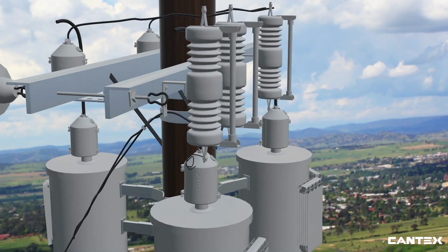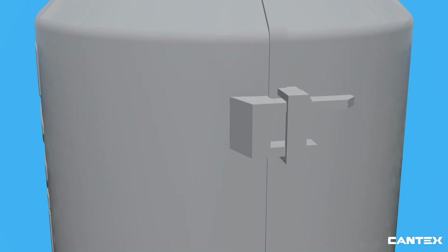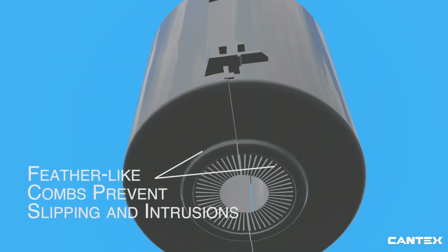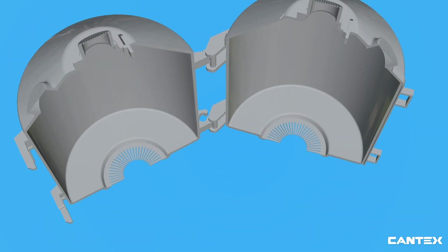EasyGuard's preferable locking system, designed to stay locked in place, prevents the need for costly replacement maintenance. EasyGuard also features feather-like combs on the very bottom, which prevents slipping below the first skirt of an insulator while guarding against animal intrusion.